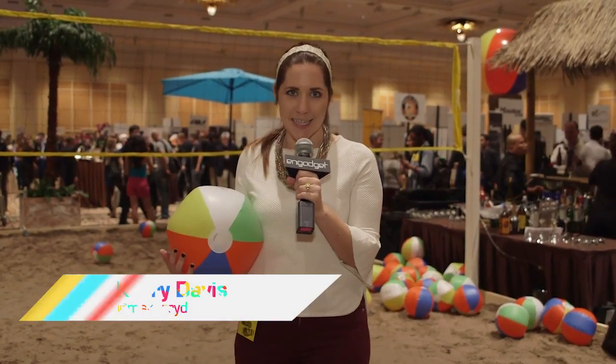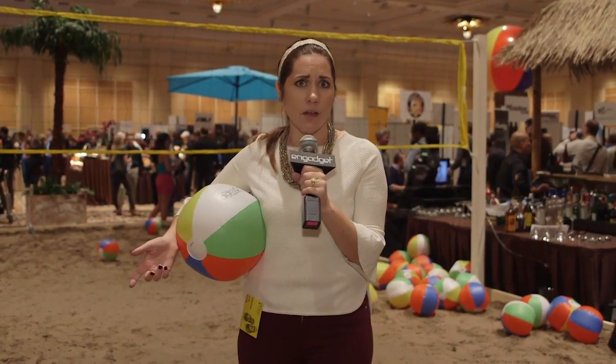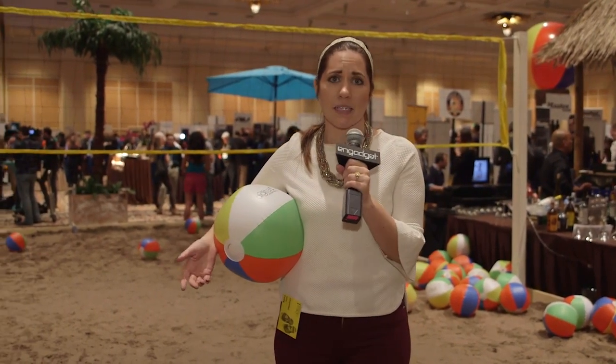Welcome to a special edition of In Case You Missed It from Pepcom — it's CES, where the irony of filling up a huge sand pit to play sand volleyball inside of a building is lost on, I guess, all the people, because no one's here and I bet this was expensive.